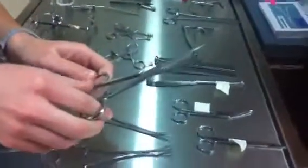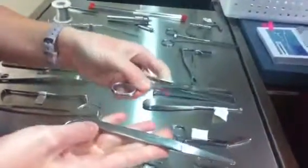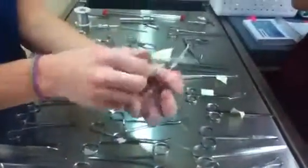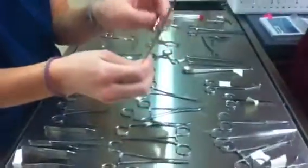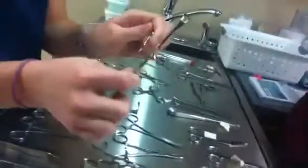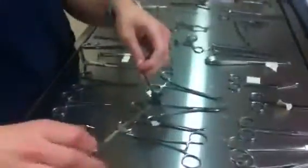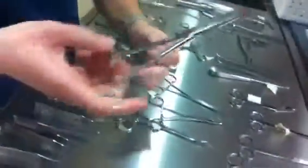These ones are just normal operating scissors, right? And these both are Mayo, because they're bigger. This is the Roeder Clamp. And this one is the Backhaus. And then this is the Allis Tissue Clamp. This is the Babcock.